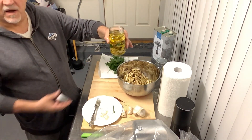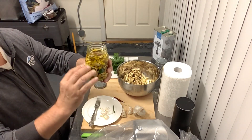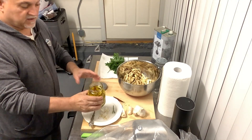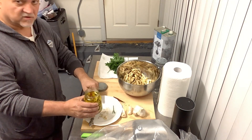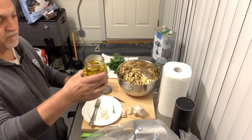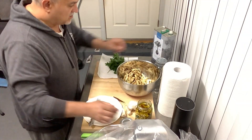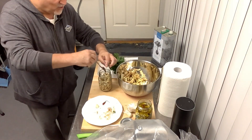Let it sit open for about an hour. Sometimes when it gets all compact like this it tends to come up, so I put a dish underneath and leave it open. If olive oil overflows it goes into the dish. If you close it and it creates some kind of gas, it can pop the glass open or break it. So leave it open and we'll move on to the next one.